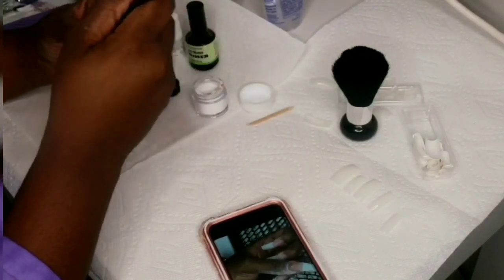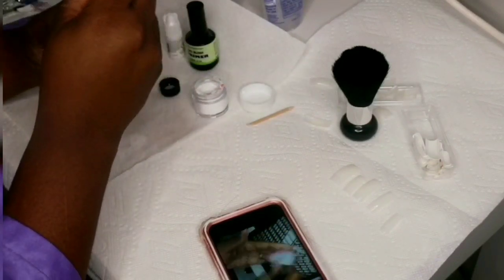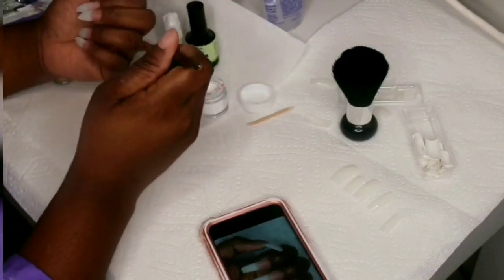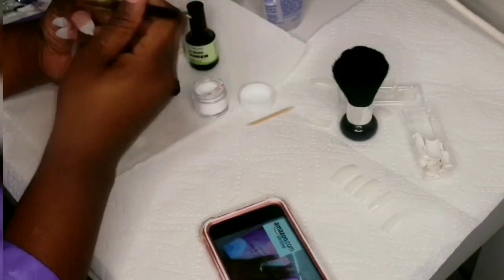I can't wait until I get more acrylic and more supplies. Listen, you can do your own nails at home for ten dollars — like, this is so cool!